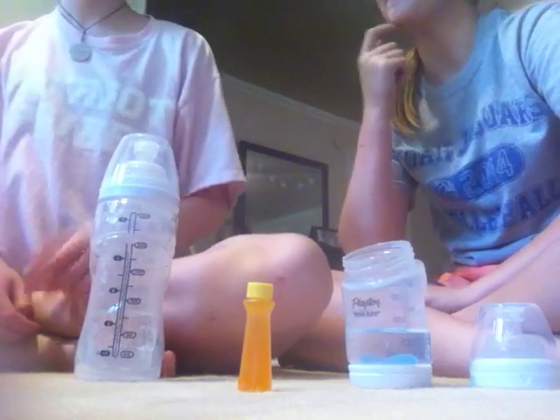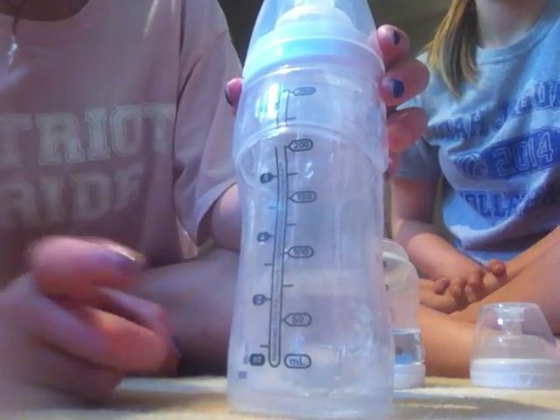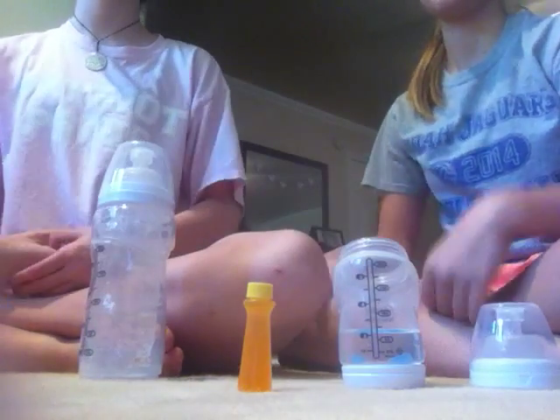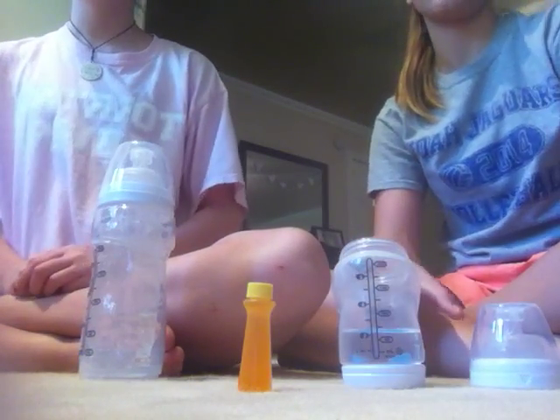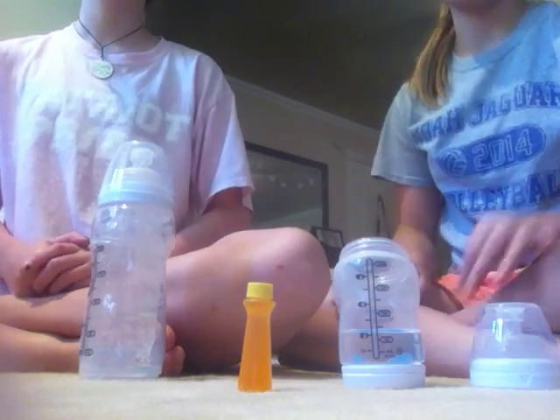So you will need a bottle and then of course water. You can fill it up however you want, but I would recommend filling it to like two and a half or three, just to make it appear like the baby has drank it. It's just a snack for them, so they don't need anything huge because some babies can't have too much of it.